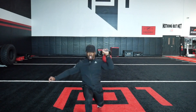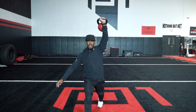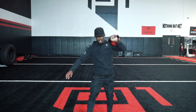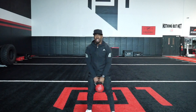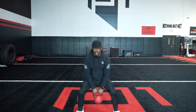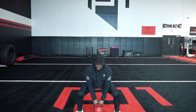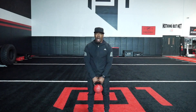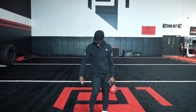Find that balance. Next one, now we're going jump squat. Jump squat, kettlebell stays right in the middle. Let's work. Now we're going to go into all of our single leg work. First one — single leg RDL. Here's how it looks.